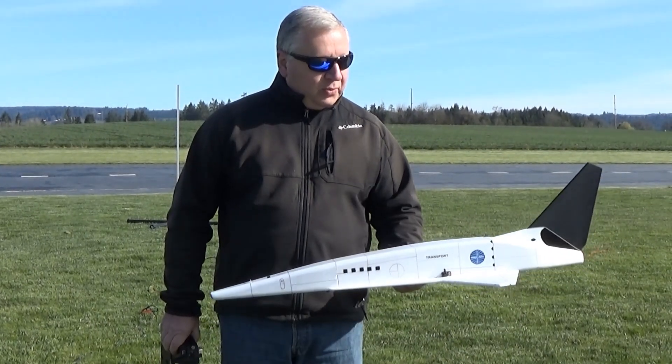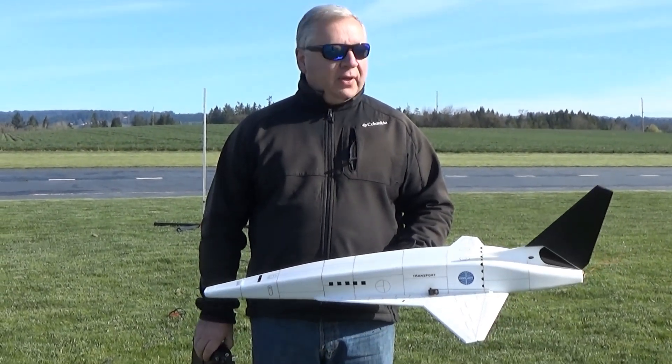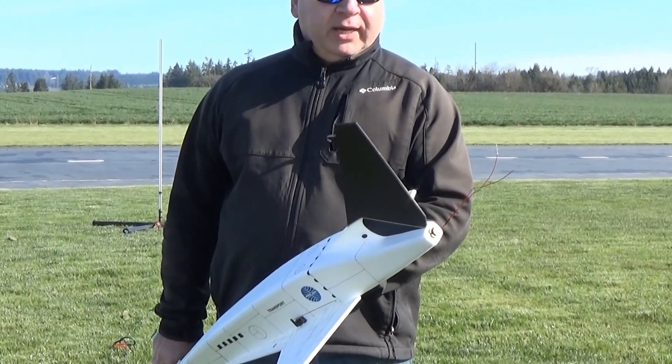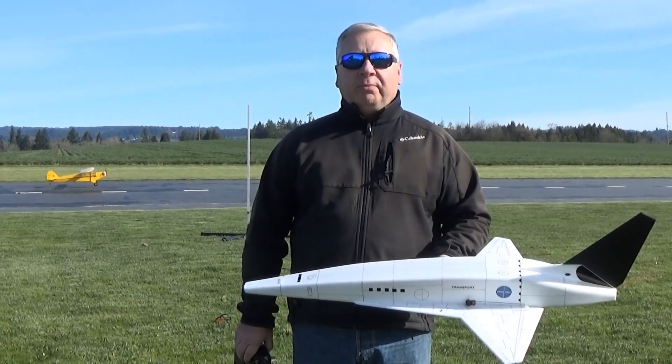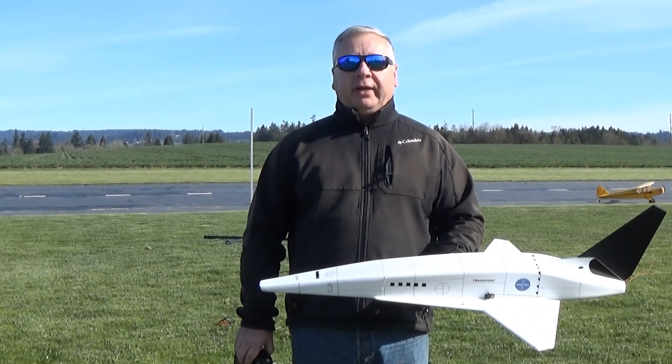It's 38 inches long, 20-inch wingspan, and weighs just over 6 ounces ready to fly. I'm using a small 18mm Aerotech rocket glider motor that has a long slow burn, and we're going to give it a flight.